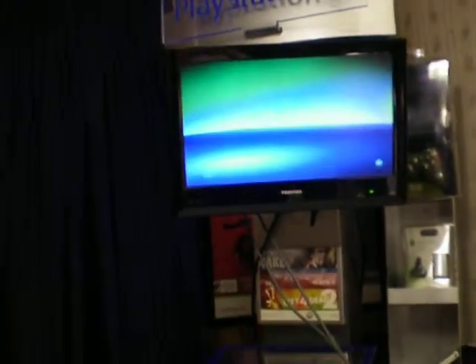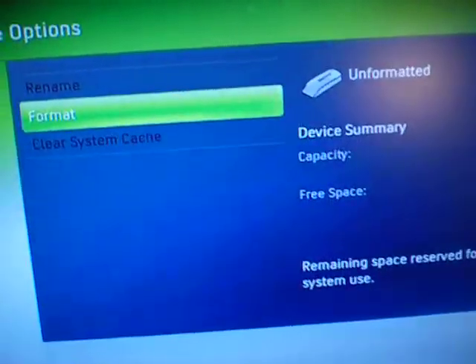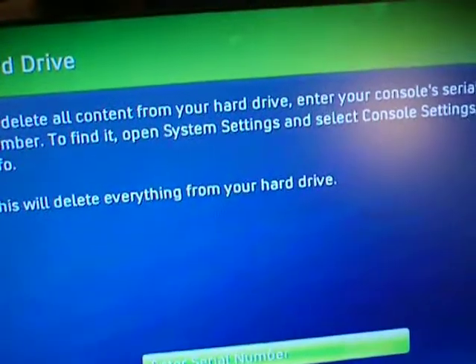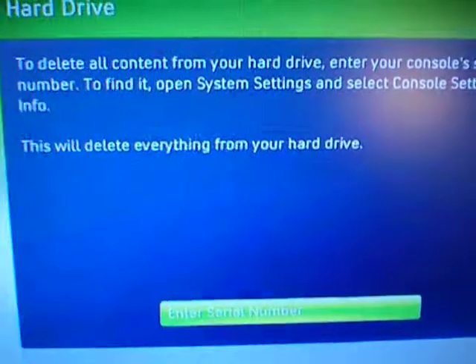Let's see what happens. Hmm, that's crazy. You know I can delete it, but yeah.